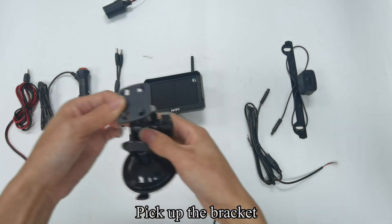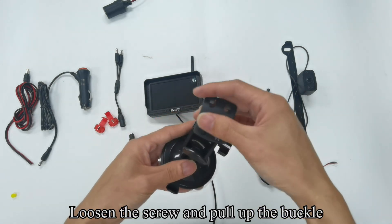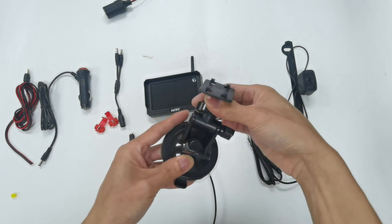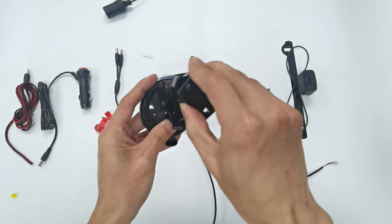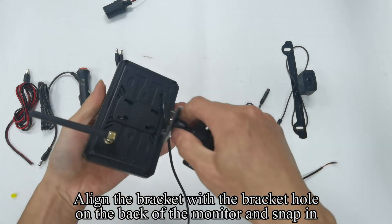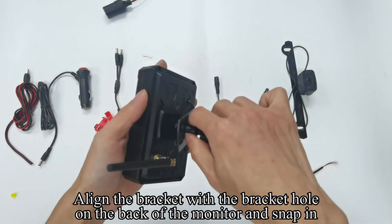Pick up the bracket. Loosen the screw and pull up the buckle — the bracket can be flexibly adjusted. Align the bracket with the bracket hole on the back of the monitor and snap in.